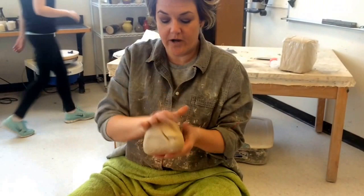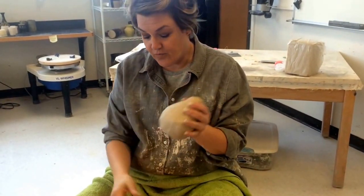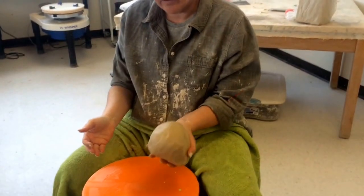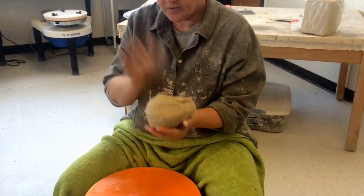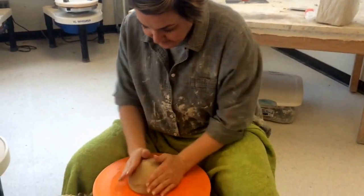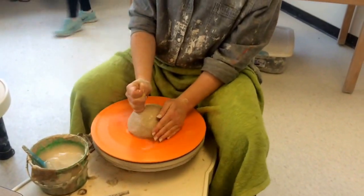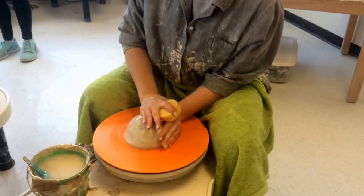Make sure that when you wedge your clay up, this part is round — the part you're going to plop onto the wheel. Don't set it down on the table, or if you do, you have to round that bottom out again. I'm going to plop that down now.